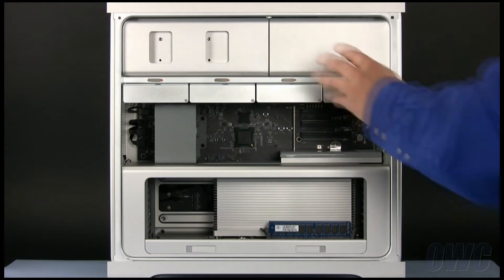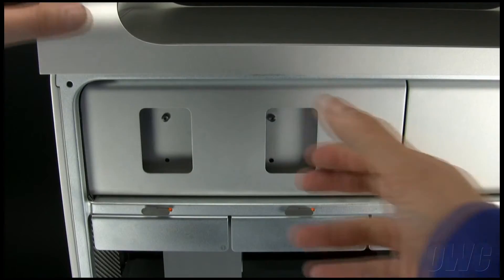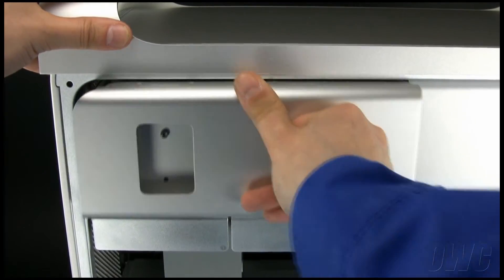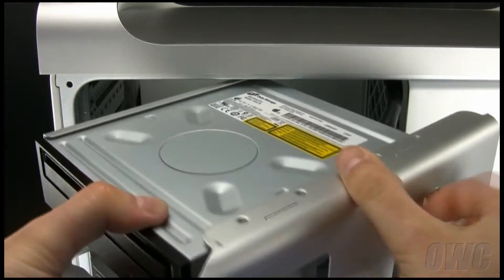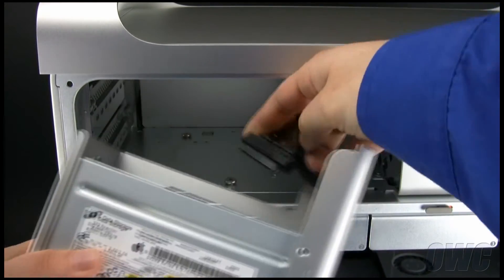The optical drive bays are located here. Grab the drive carrier frame and pull it straight out. Disconnect the SATA cables to completely detach the carrier unit.